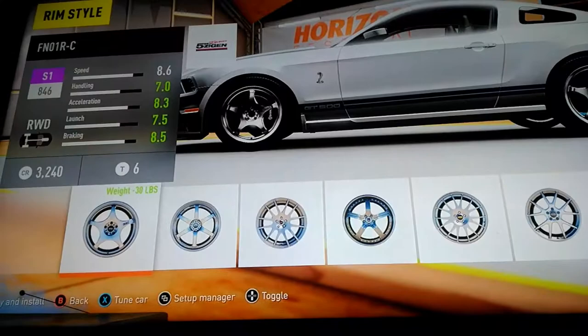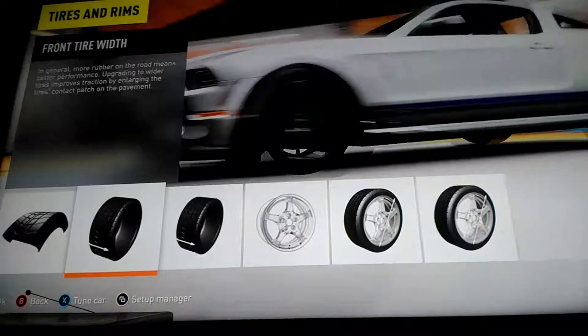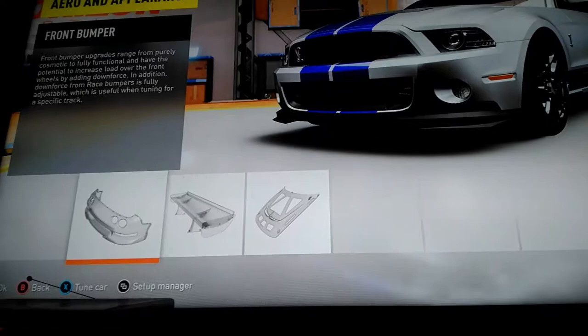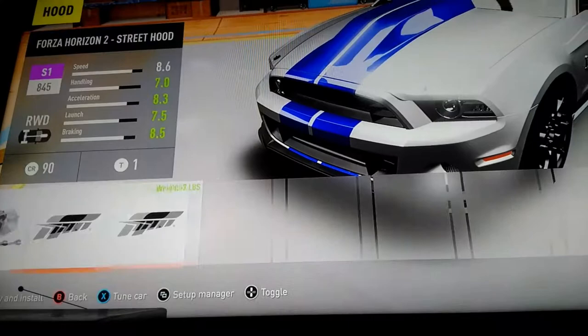I think we should leave the rims stock — yeah, let's leave them stock. Now the sides, don't care about that. The bumper, don't care about that. Spoiler, no. Hood, no.